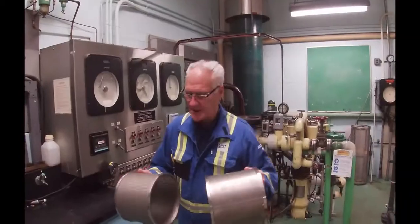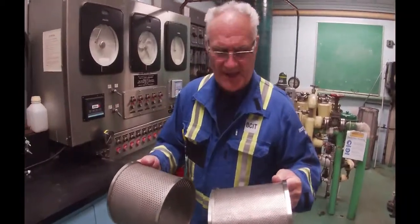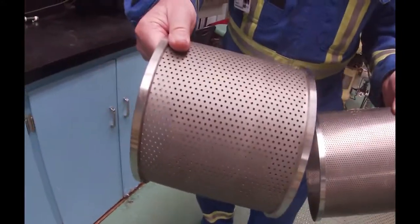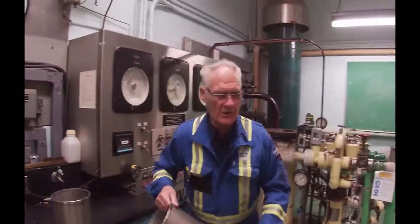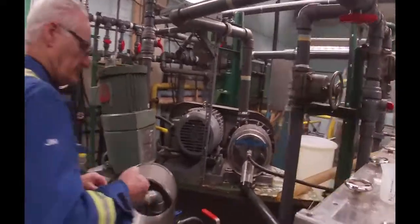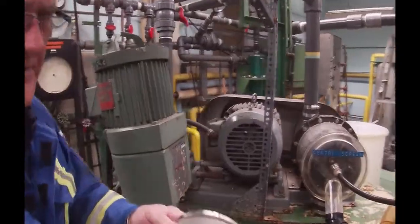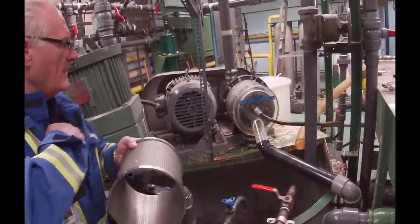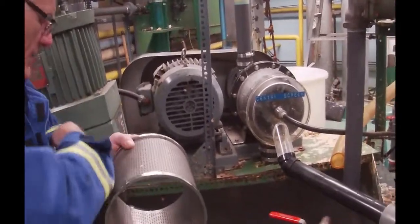I've got a couple of spare screens in my hand and you can see that this one's got smaller holes in it, this one's got larger holes in it, and the one that is actually installed over here in the centrifugal screen has got even larger holes still.